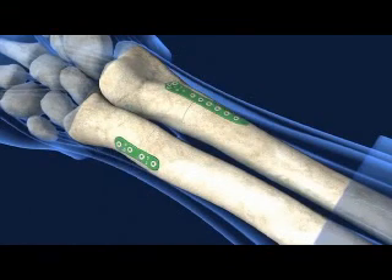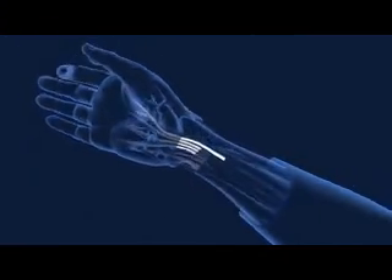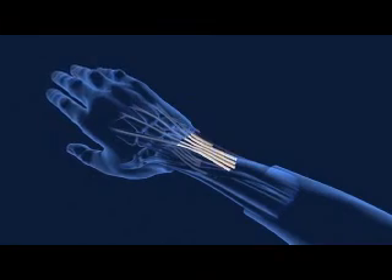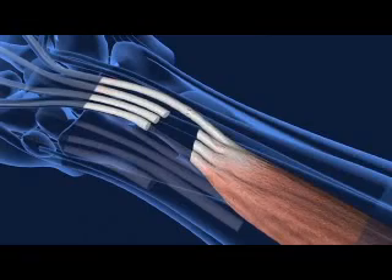Surgeons then connect flexor tendons on the palm side and extensor tendons on the back with careful attention to length, so the fingers will rest naturally and perform effectively after transplant. Each tendon is sewn together.